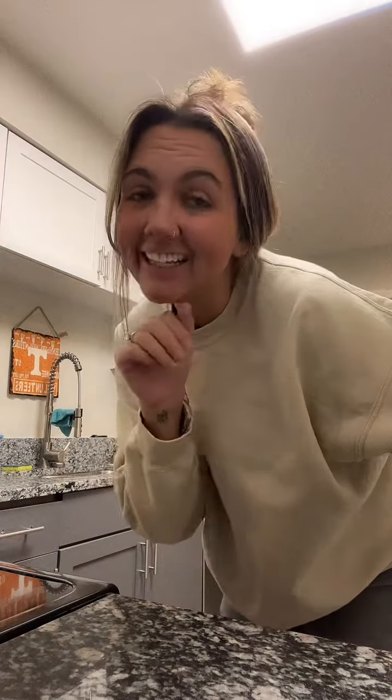Ladies, let me put you on what I like to call my marry me casserole. I say this because I used to make this for my husband when we were just dating, and I feel like it literally convinced him to marry me, because it's so damn good.